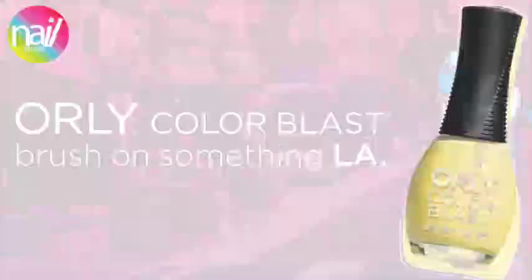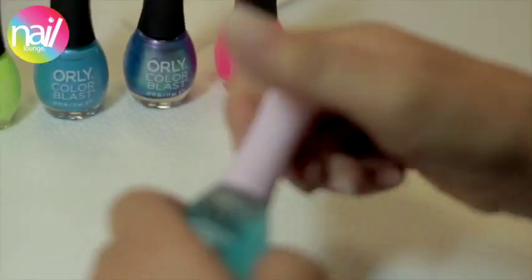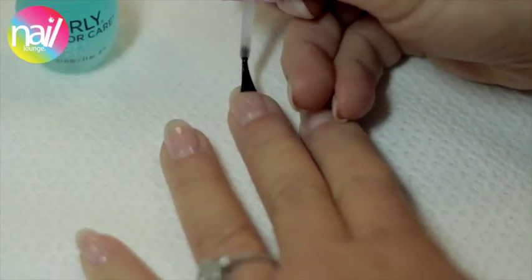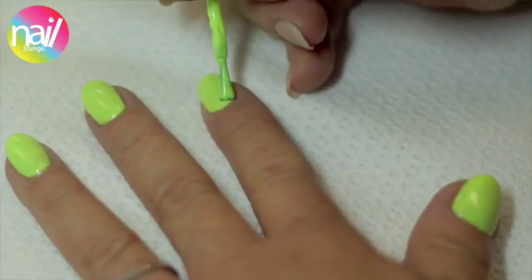Orly Color Blast Graffiti Blast. Step 1: Start with one coat of Bottom Plus Top. Step 2: Apply two coats of Tennis Ball Neon.